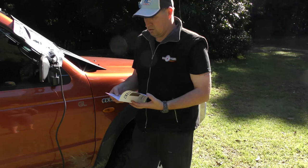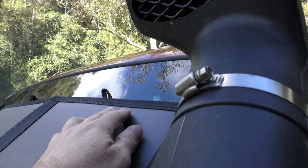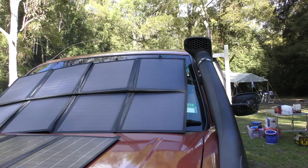The max current per the specs is 7.35 amps — so that's the maximum output. The wire is sufficient and perfect for it; they've done the right thing. It also comes with big 50-amp Anderson plugs out of the box, which is great — everybody uses them.